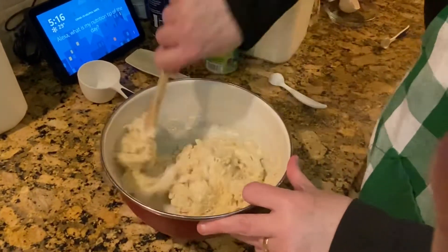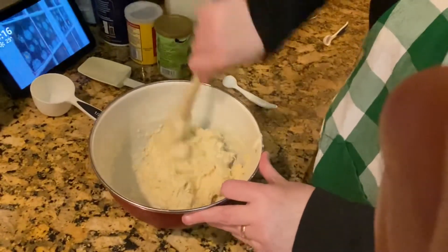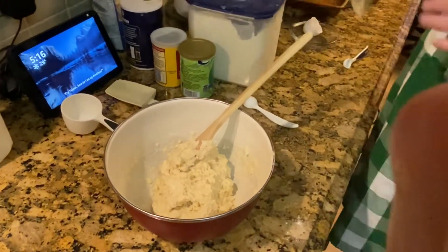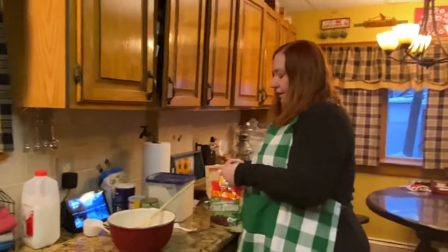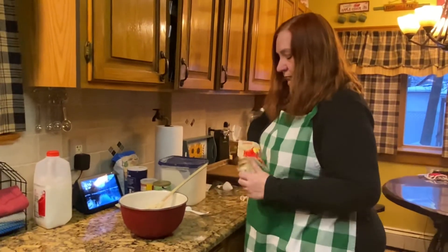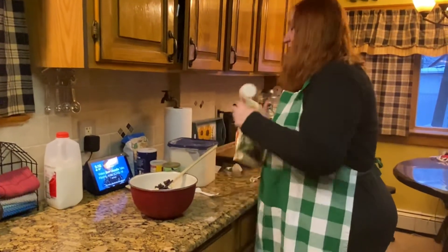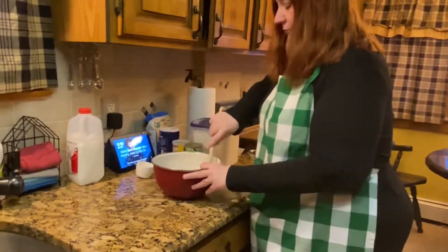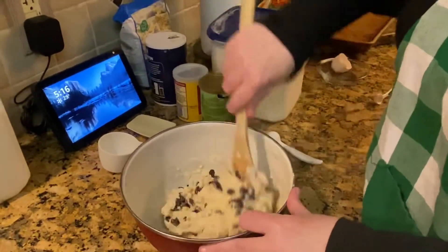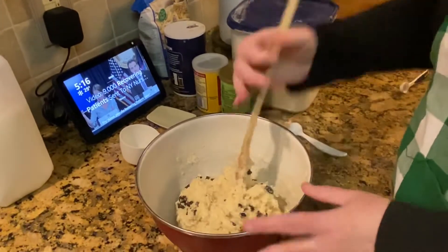Once you have all the dry stuff mixed in with the wet stuff, it looks kind of like a blob — and this is what you want to see. Then it's time to add the raisins. Remember, if you don't like raisins, feel free to leave them out. For the raisins, you just want to add a half a cup. Then we're going to fold them in so they get all mixed into the batter. And basically that's the whole thing you need to make Irish soda bread dough.